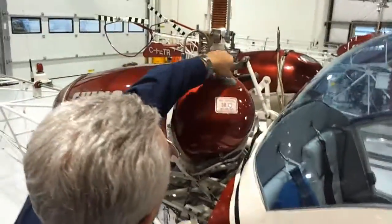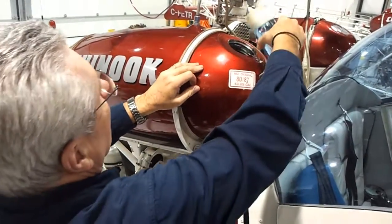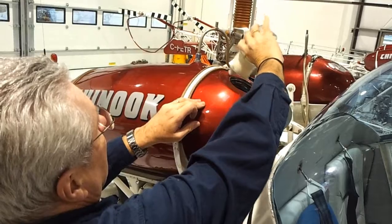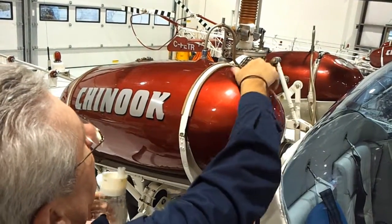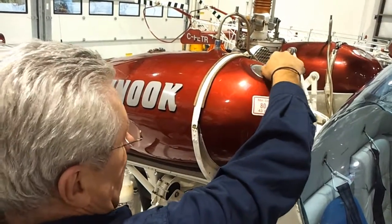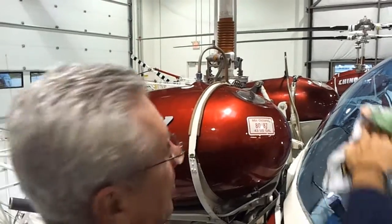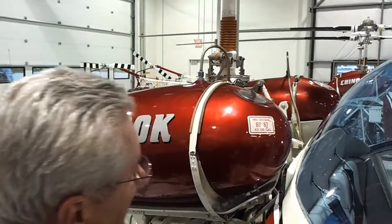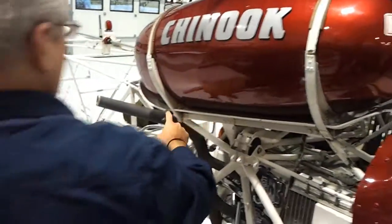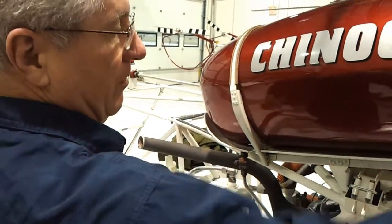I don't know why that one's still leaking. If you do get fuel on the plastic, you want to wipe it off right away. The rest of it doesn't matter. If this overflows, it comes down onto this tray, then off the back, and just drips out. It's designed to keep it away from the engine.